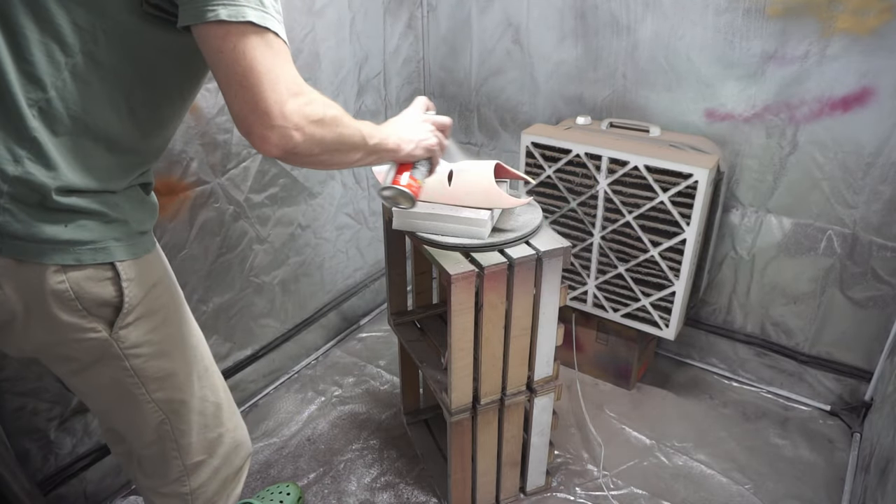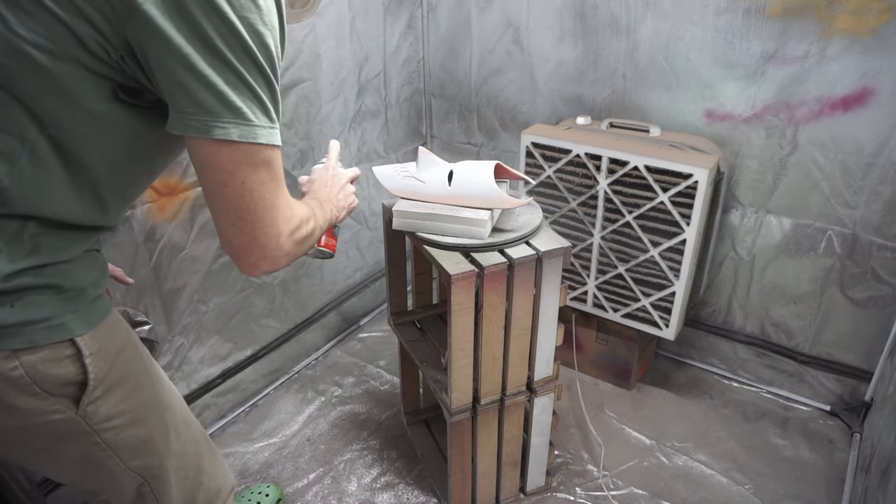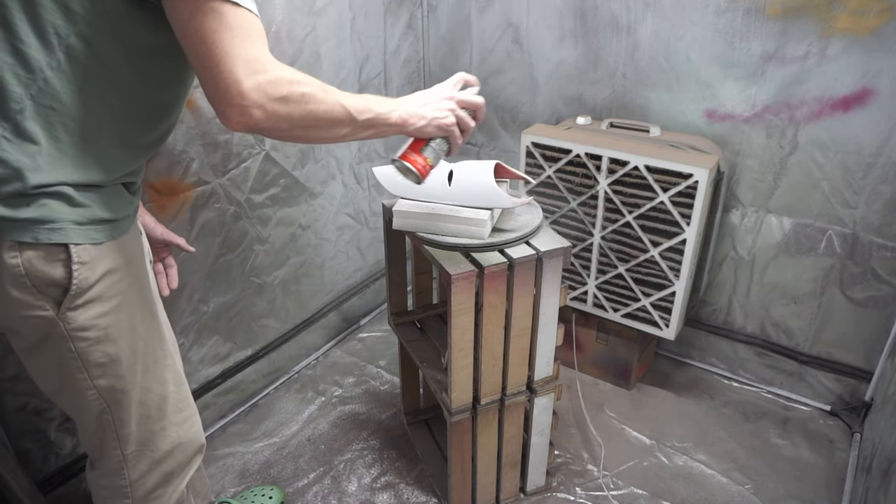With that step done, it's into filler primer. Use whichever one you like — you could use Raptor, you could use Rust-Oleum, you could use U-Pol or anything like that. Just grab a filler primer and go at it.